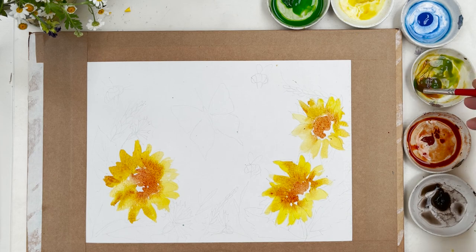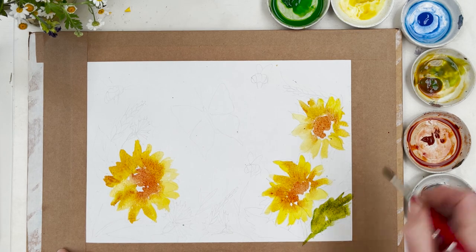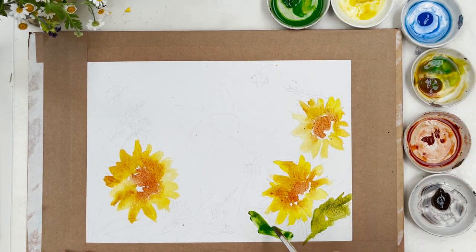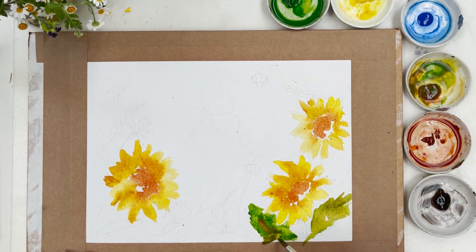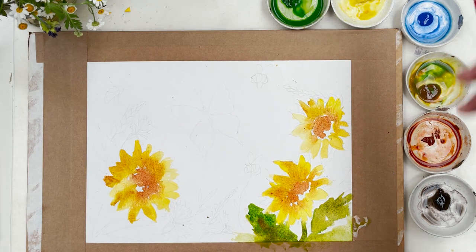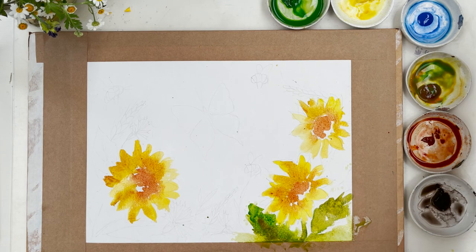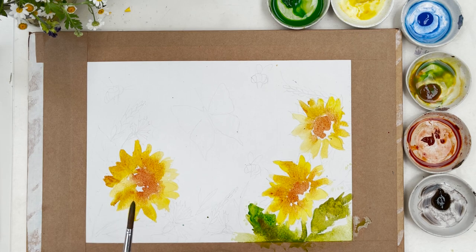We'll mix sap green with quinacridone gold to get a softer kind of green, and just put in some leaf shapes down here, varying them a bit. Some of them are going to be brighter than others, but we'll always vary the color by coming in with another tone as well. You can always, if you want to loosen it up even more, just put a few drops of water in and let things flow a bit. If you feel you've got a little bit too much paint, you might just dab it out a little bit — you can fill in any gaps later, but not at the moment because it's wet.